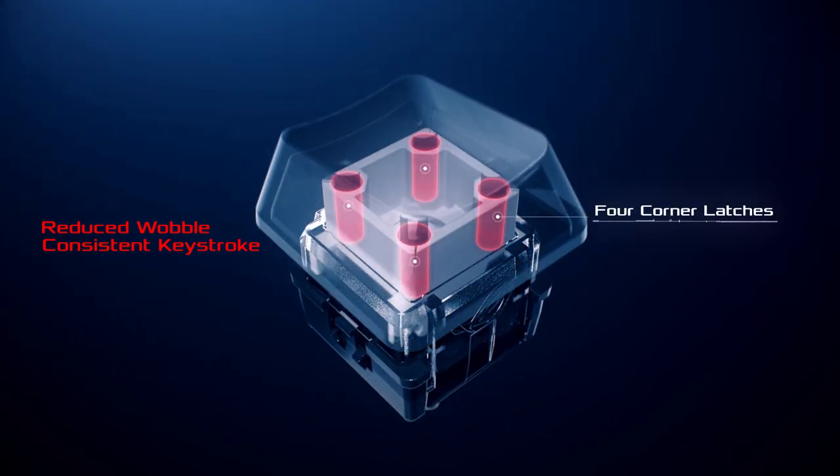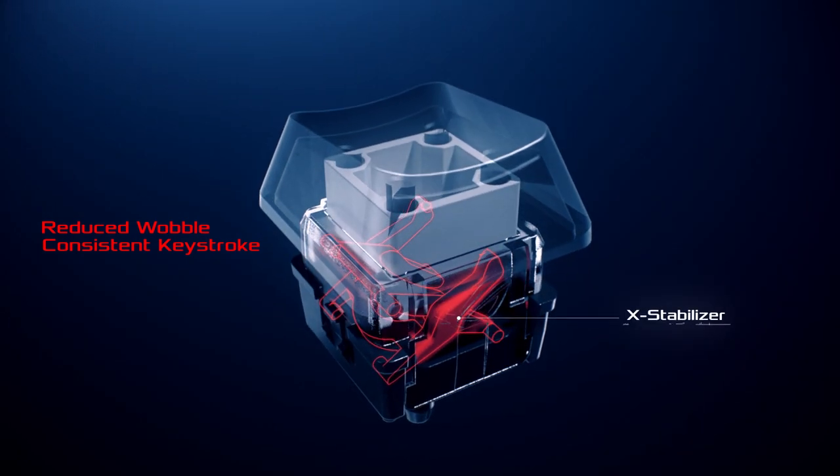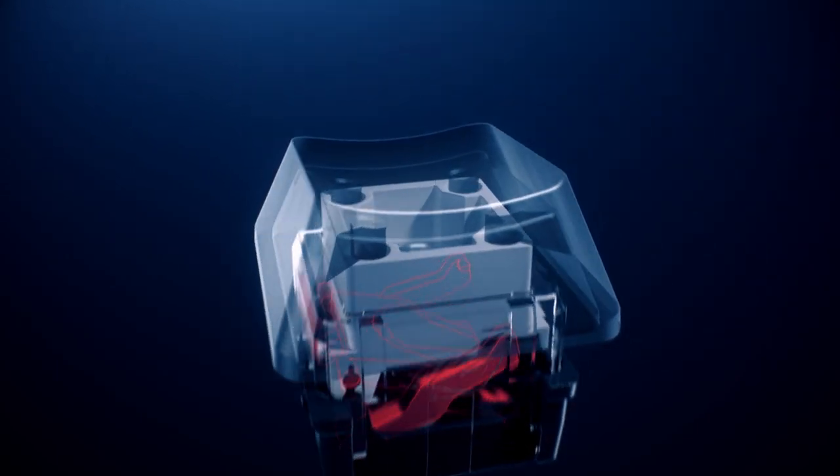Four corner latches firmly secure the keycap to ensure stability. The X-stabilizer is used to further eliminate keystroke wobble and ensure consistent keystroke feedback.